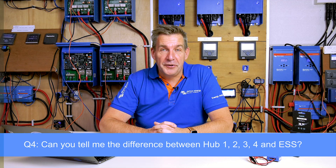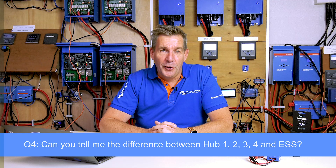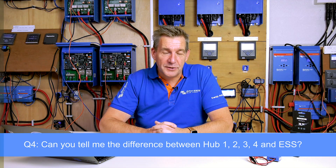The next question is from Broxine, asking: can you tell me the difference between Hub 1, 2, 3, and 4 and ESS? Basically, a Hub is a software setting that lets you make a self-consumption system out of your installation. We used to have different versions for DC-coupled, AC-coupled, or a combination. Over time, these were compiled into one, which became the ESS setting. With ESS, you can do DC-coupled, AC-coupled, or a combination. So for all self-consumption systems, ESS is the setting to use.